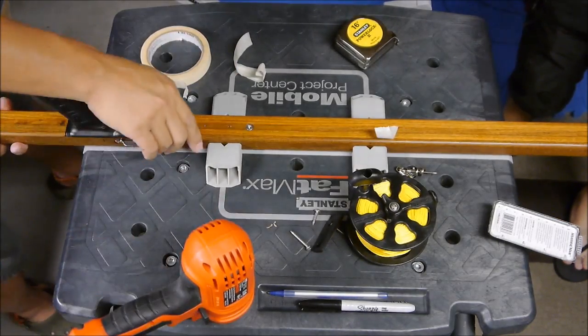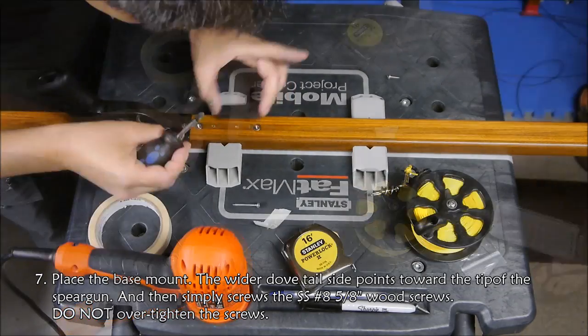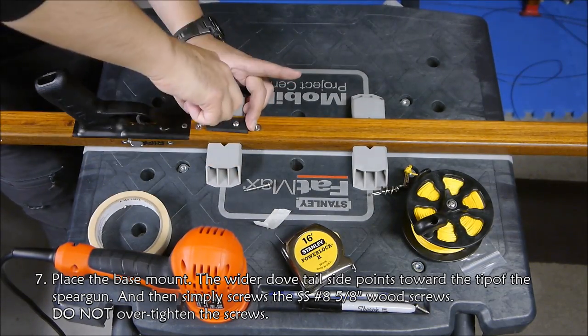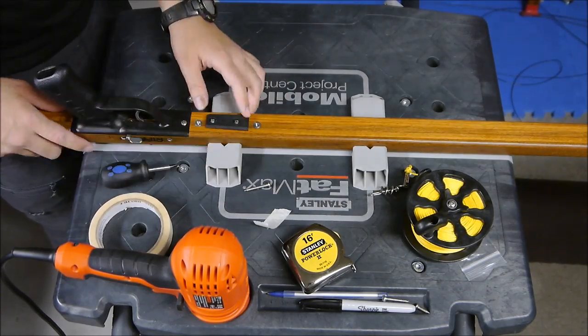Now I'm going to install the base. Make sure the wider side points toward the front. Also, make sure not to over-tighten those wood screws.